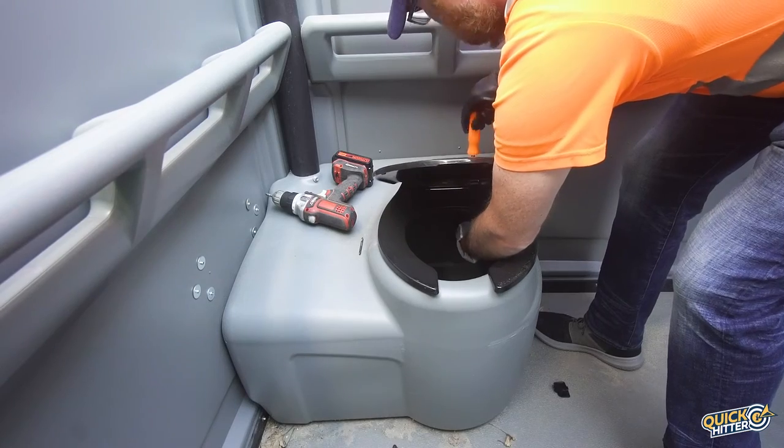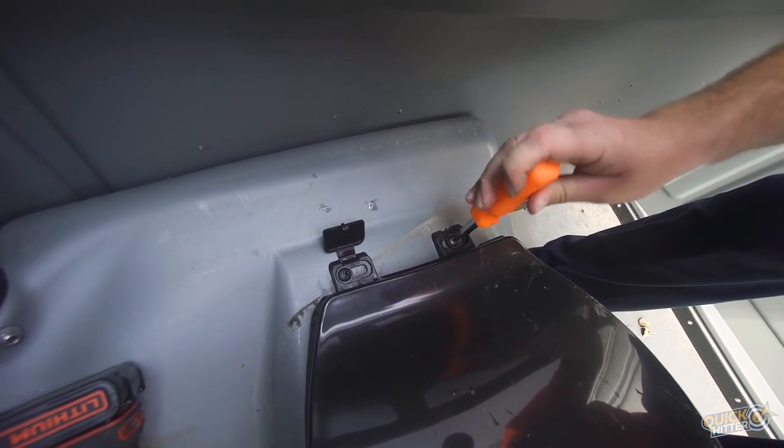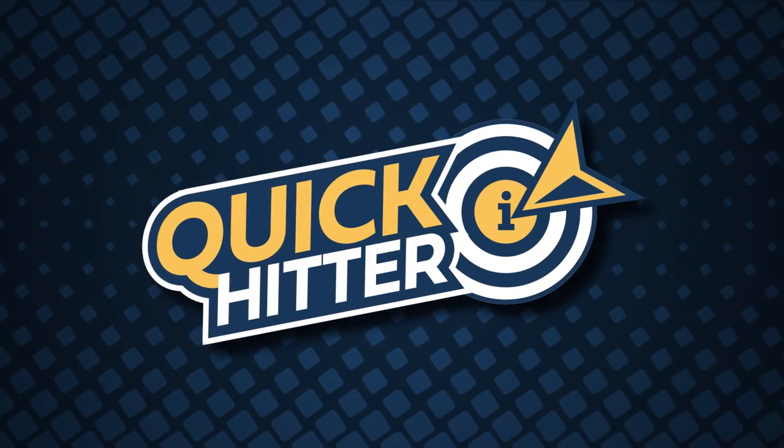Once both bolts are secured we can grab our screwdriver and finish tightening by hand. We'll then snap the bolt covers back on and the toilet seat is ready to go. Be careful.